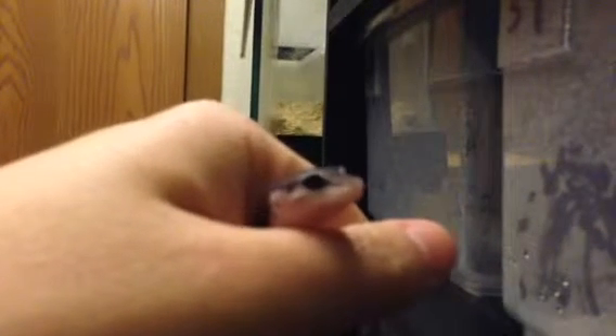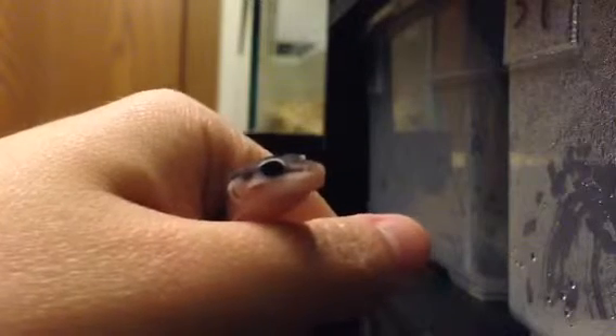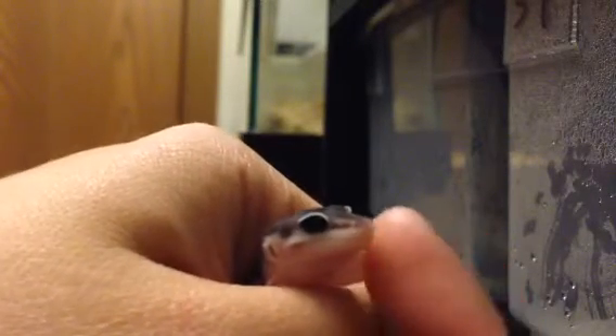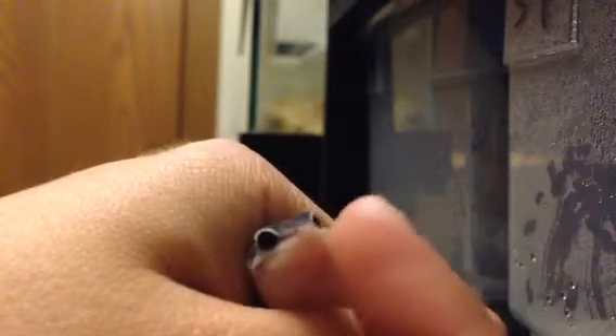Quick tutorial on how to force-feed a baby leopard gecko. The first thing I do is catch a baby leopard gecko, which is sometimes easier said than done. If you look at this little guy, he's in my hand and he's kind of miserable — he doesn't really like being held. I can tap the side of his face a little bit and he should get kind of ticked off and open up.